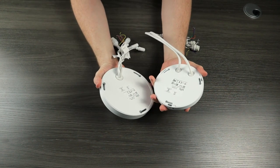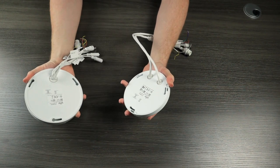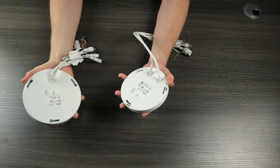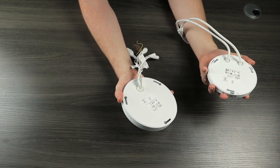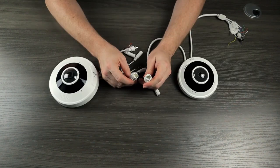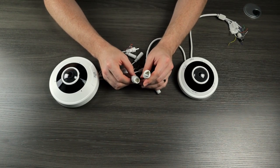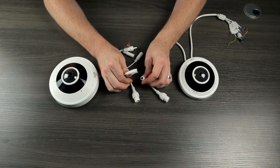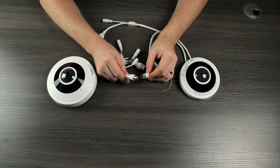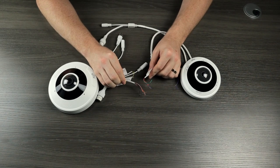Both cameras have nearly identical cables in their pigtails. However, the 5 megapixel version does have two separate pigtails, whereas the 12 megapixel version has all of the cables contained in that one pigtail. Both cameras do have this standard RJ45 Ethernet connection, as well as a 12 volt DC power connection. Additional cables include a BNC video out connection for a spot monitor and alarm connections for connecting this to an external alarm.